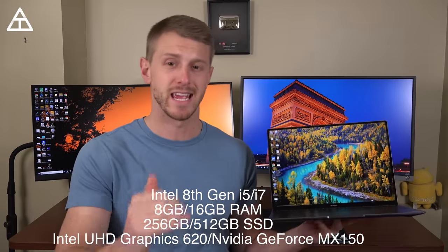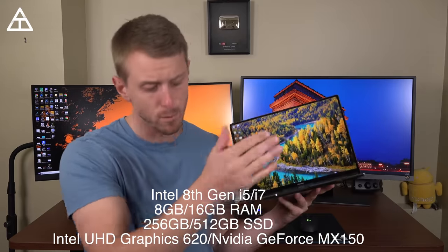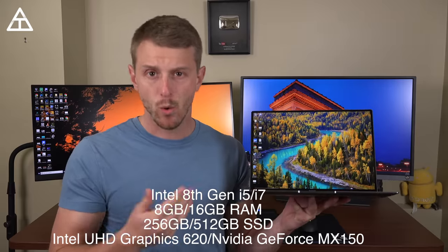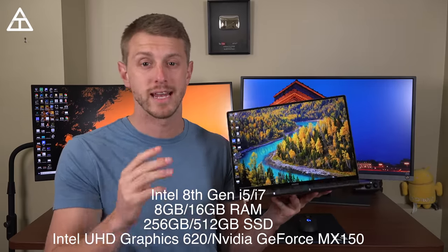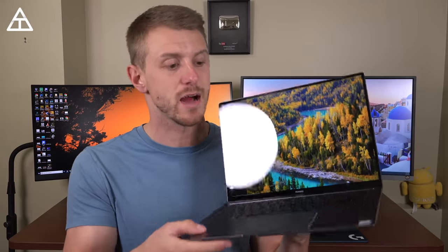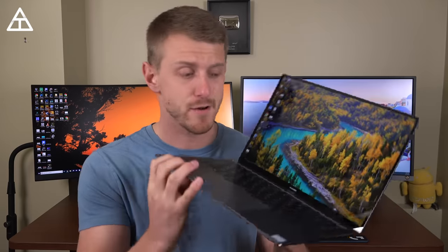It's i5 versus i7, and 8 gigs of RAM versus 16 gigs. Also noteworthy is the graphics card that's included, especially if you're looking to do some light gaming on an Ultrabook. With 8th gen Intel processors and a 3K touchscreen display, this looks to be one of the most competitively priced Ultrabooks out there, especially with that $300 deal — making this a very interesting option you really might want to take a look at.